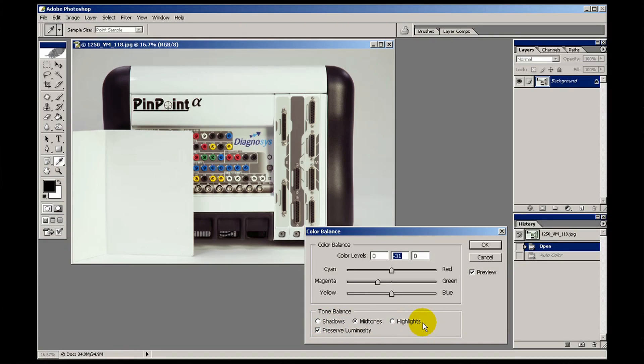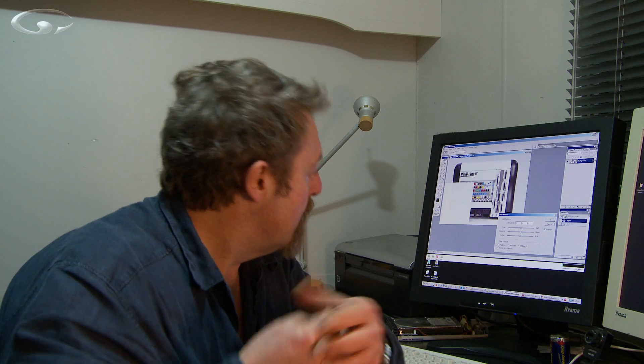Looking below there we also have this tone balance area. You can work in shadow areas, mid-tone areas — which we just have done — and highlight areas. There is also this little tick box which says preserve luminosity. This is very important and always keep it ticked. Our eyes perceive colours differently to the way they actually are — for example, magentas often appear to be quite dark, making a picture look dark if you add magenta. It isn't dark, it's just the way different light wavelengths are picked up by our eyes. By keeping preserve luminosity ticked, Photoshop very cleverly preserves that brightness as you add and subtract different colours to get your colour balance right.